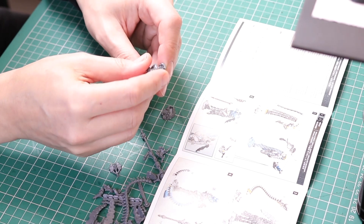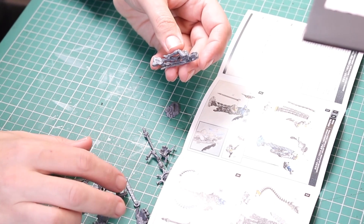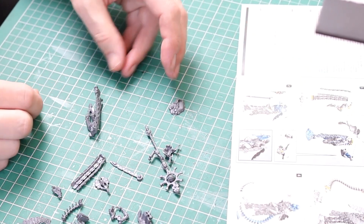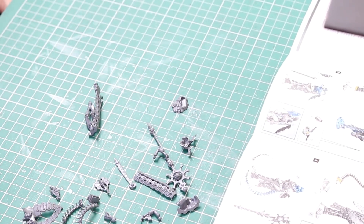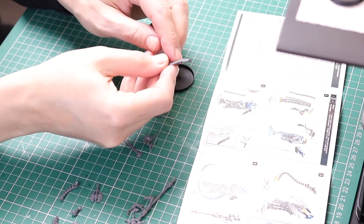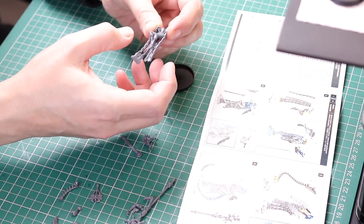Straight away, I had an issue. On instruction one, you take the legs and you put a three-piece tabard on one side and a one-piece tabard on the other side. And my one-piece tabard was missing — I couldn't find it anywhere. I knew that I'd removed all the pieces from the sprue, and before I binned it I always check. I thought maybe it had fallen on the floor, so I stopped recording and spent ten minutes looking everywhere for this piece. I was thinking I was going to have to abandon the build, reorder another miniature and start again. And then I realised, stupidly, that the tabard featured in the instruction book is tilted to one side — it's actually the other three-piece section and not a one-piece section. The instruction book totally confused me and totally panicked me.